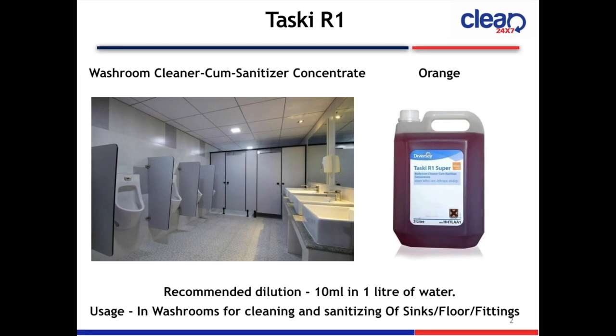Taski R1 Washroom Cleaner and Sanitizer Concentrate. The color is orange. Recommended dilution is 10 ml in 1 litre of water. Usage: washrooms for cleaning and sanitizing floors and fittings.